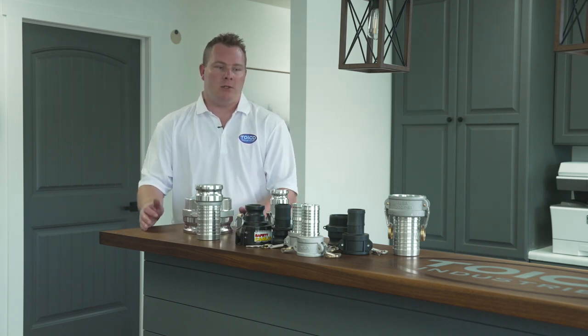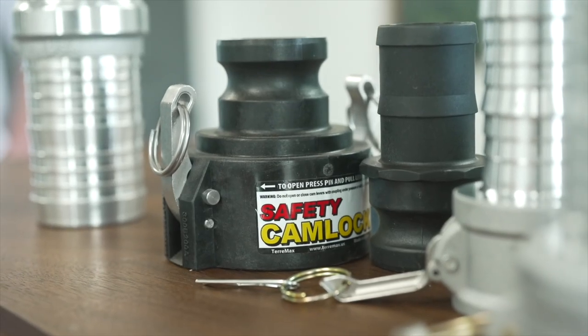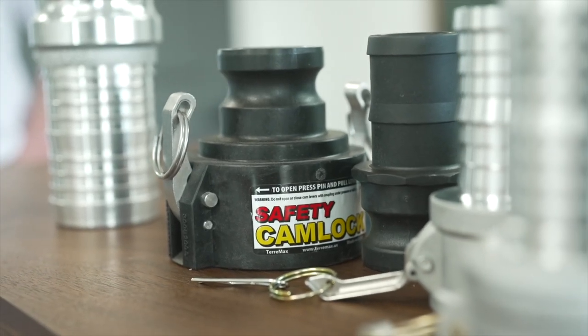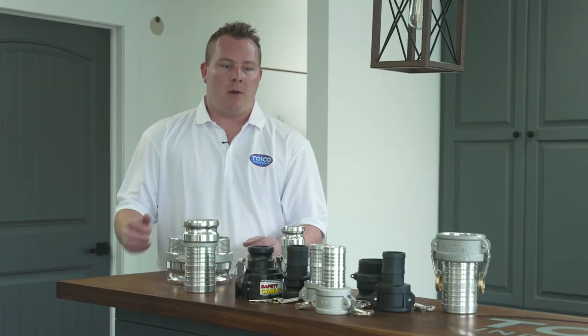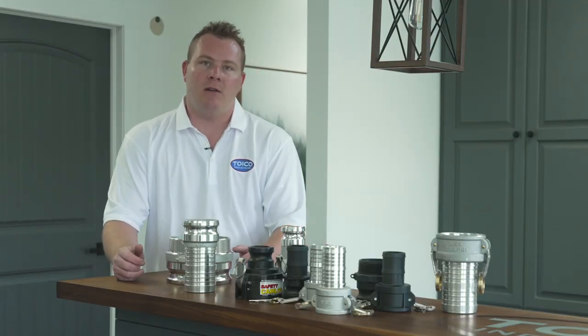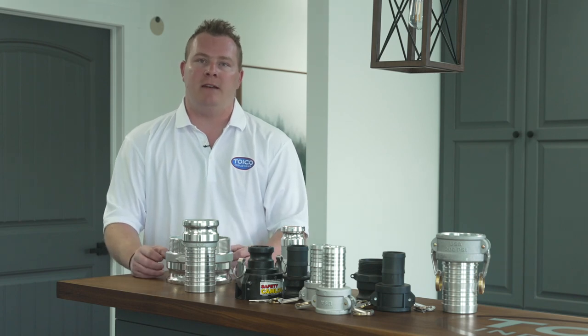Whether or not you choose aluminum versus plastic is mostly going to depend on what kind of climate you have. If you're someone that's using a lot of salt and brine in different mixtures, you're probably going to want to go with plastic just so you can avoid corrosion on different fittings and getting them seized together.